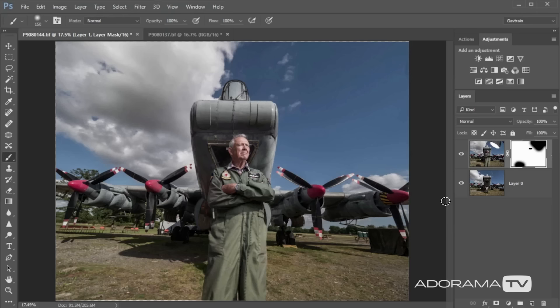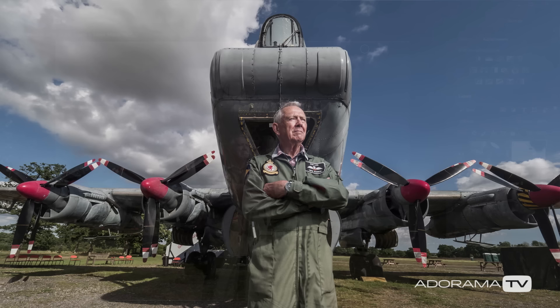You might be thinking: why not just clone this out — wouldn't that be quicker and easier? Well, if you've ever tried to clone sky, you'll know how difficult it is to get a perfect match on those blue skies. With a bit more tidying up, there it is — my final picture completed.